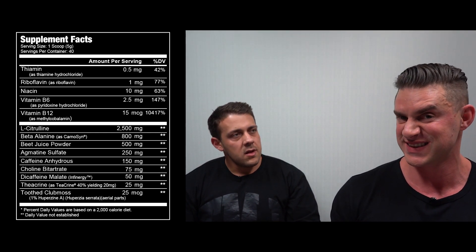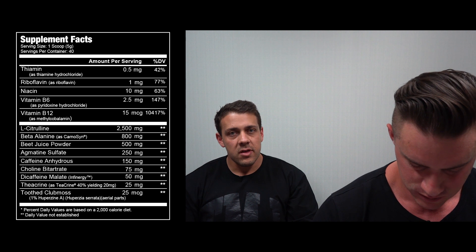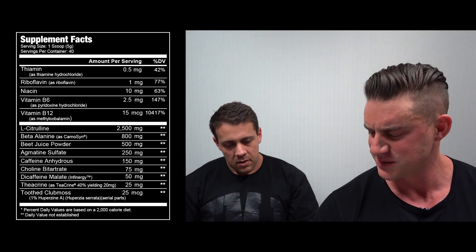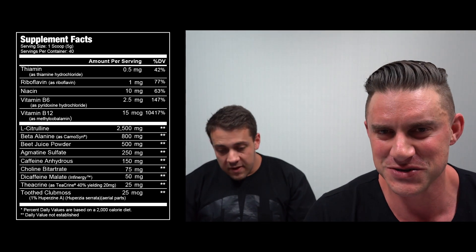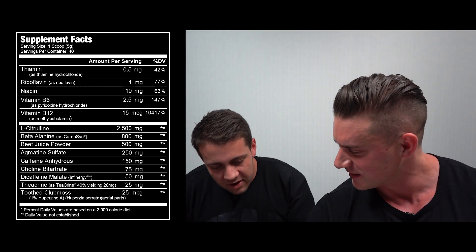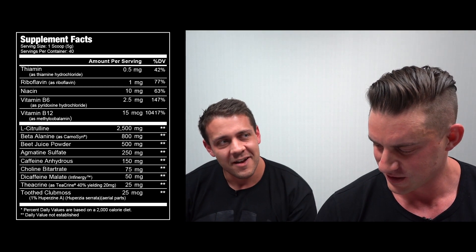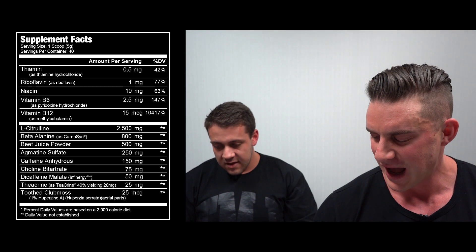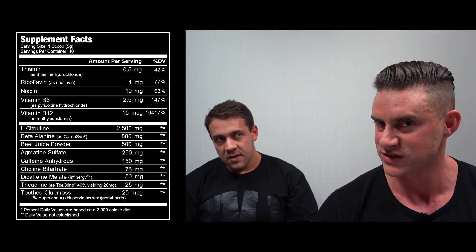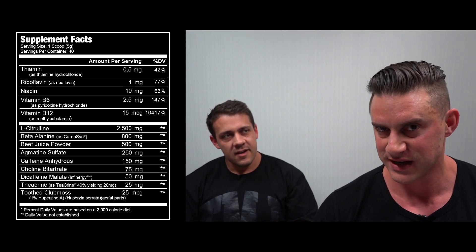Alongside that is theacrine at a 300 milligram dose — wait, actually it's 50 milligrams. Theacrine smooths out the effects of caffeine and gives a longer-lasting effect. Hold on — the label says theacrine 25 milligrams yielding 40% theacrine, but 40% of 25 is not 20. There's actually a mistake on this label. Axe & Sledge, fix your label.